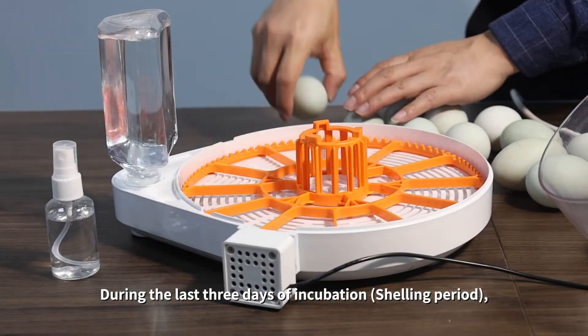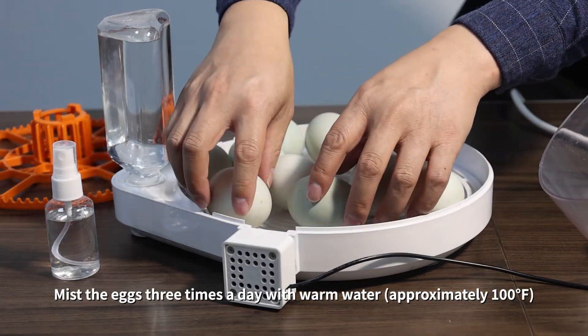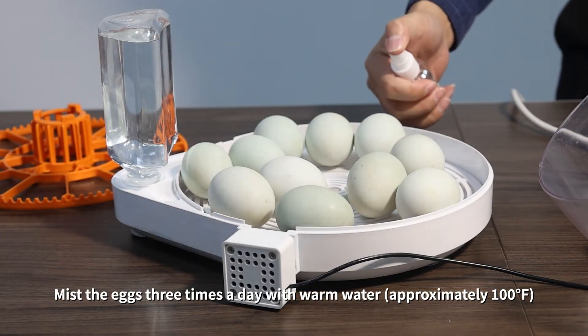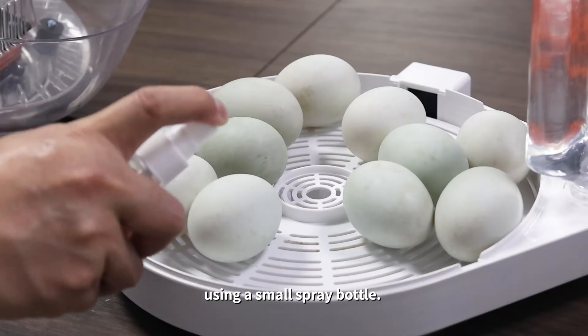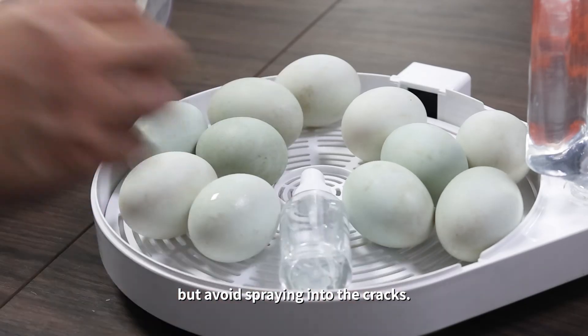During the last three days of incubation — the hatching period — remove the egg turner. Mist the eggs three times a day with warm water at approximately 100 degrees Fahrenheit. Using a small spray bottle, ensure the eggshell is lightly misted but avoid spraying into any cracks.